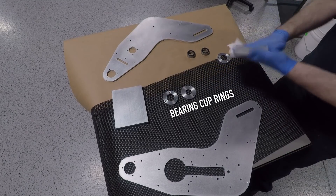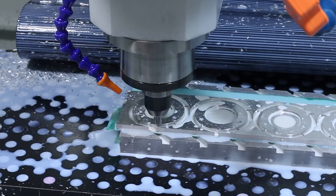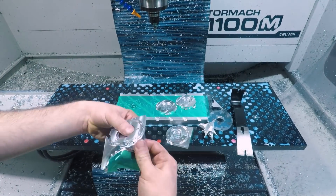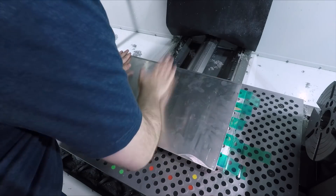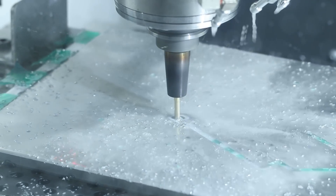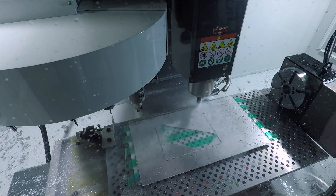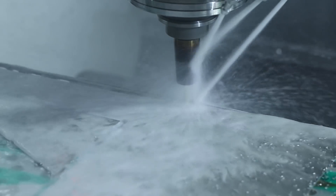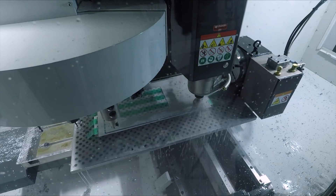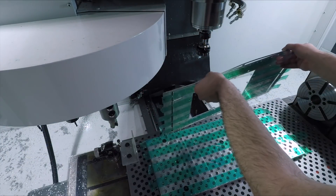In Widget 239, we had to make a number of bearing cup rings for Johnny 5. We dropped down a piece of aluminum, decked it off, applied powder coat tape, super glued our parts on, and were able to machine all four of those rings in one setup. And finally, in Widget 260, we used strips of powder coat tape rather than full coverage. You don't always need full tape coverage, especially on a part with a lot of surface area and relatively low cutting forces. Five strips of powder coat tape was plenty sufficient to hold the part down, and it actually makes it a little bit easier to remove when you're done.